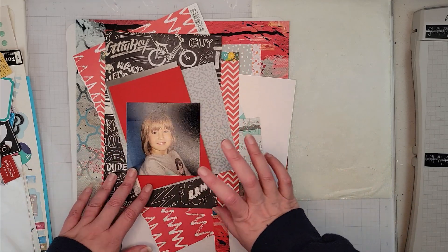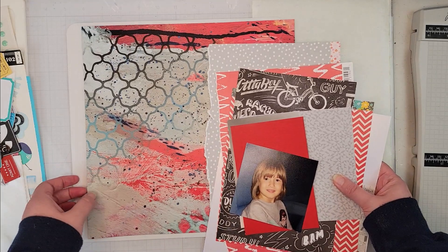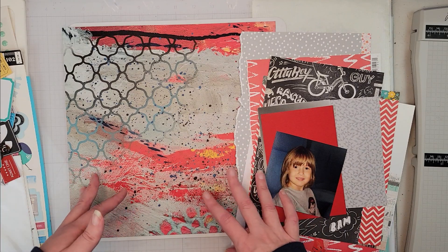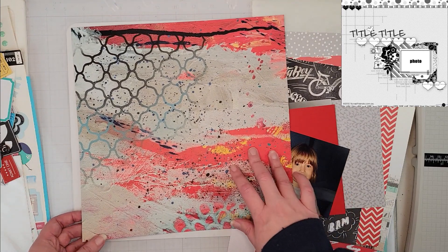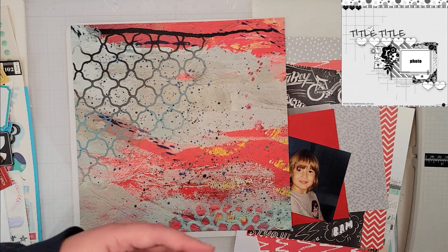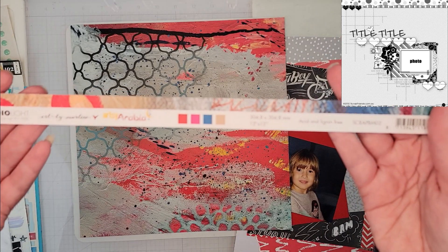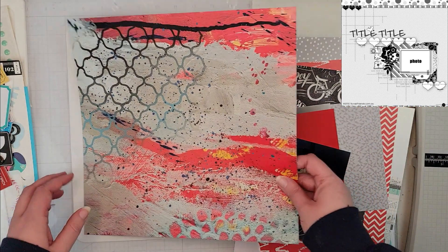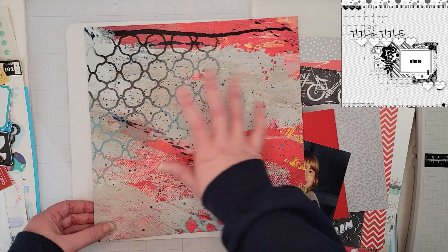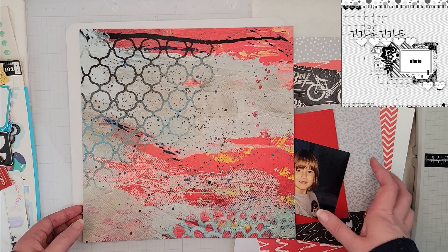I have my photo of my son, and the sketch we're using will show up at the beginning of the video. The sketch has a pattern paper background with sort of mixed media on it. I found this old pattern paper — it's from Studio Light, one I had in my stash — and it had mixed media on both sides. I went with this side because it had a geometric pattern that kind of matched the theme of the sketch.